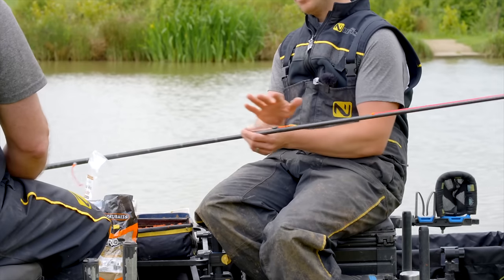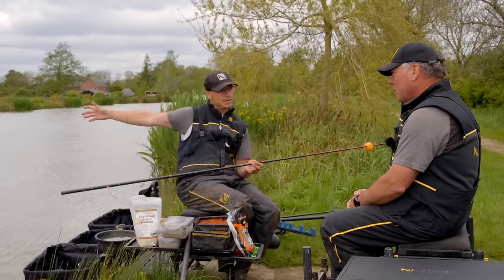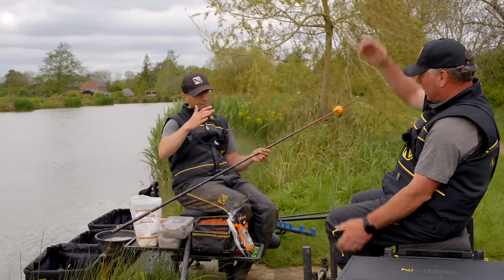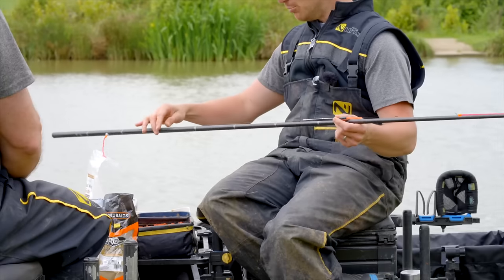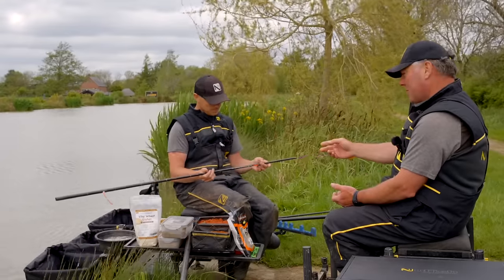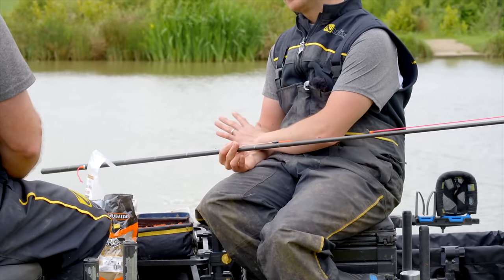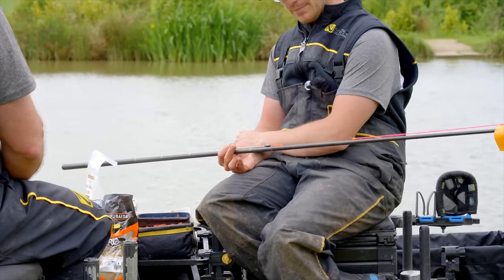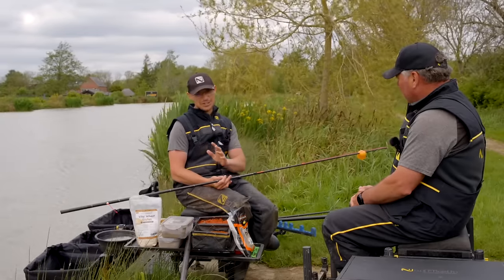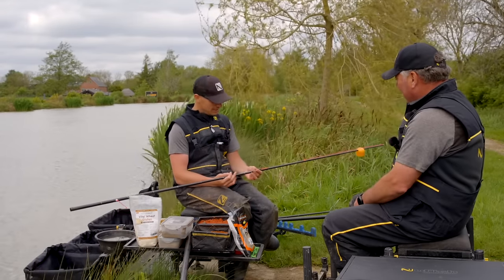There are exceptions. Obviously if you were using a 0.5g float and fishing eight foot deep, you'd get into trouble because you've got a lot of water. So you'd need a keel down below — I'd use a bulk probably two foot from the hook in that instance. As a rule of thumb, up to five foot I'd be happy with nothing down the line. And if above that you need a heavier float, but to be honest in that situation I'd generally use a different bait. I think paste is best in five foot or under.